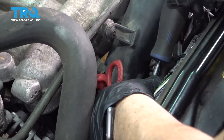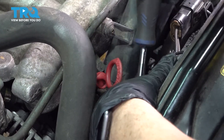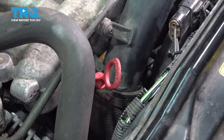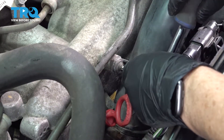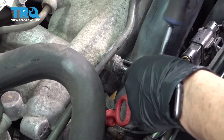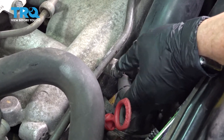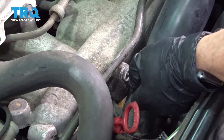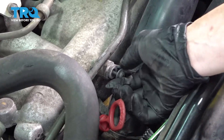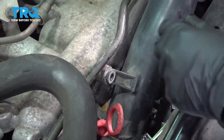This has a little mounting bolt — it's a Torx head, a T25 — so we'll take that off. That's a T25 Torx bit head. There's a long bolt, and now we can lift this right up.